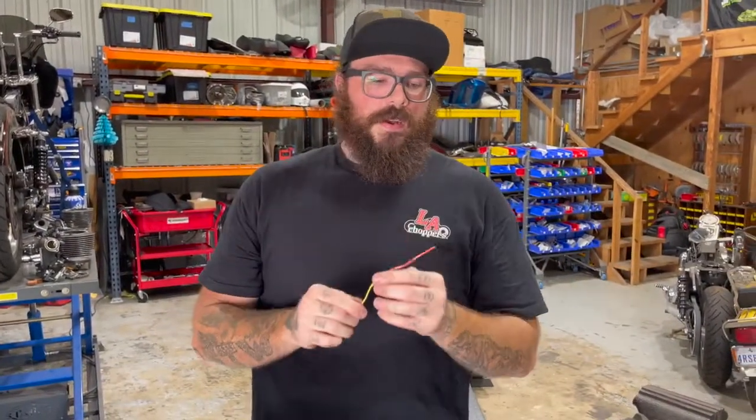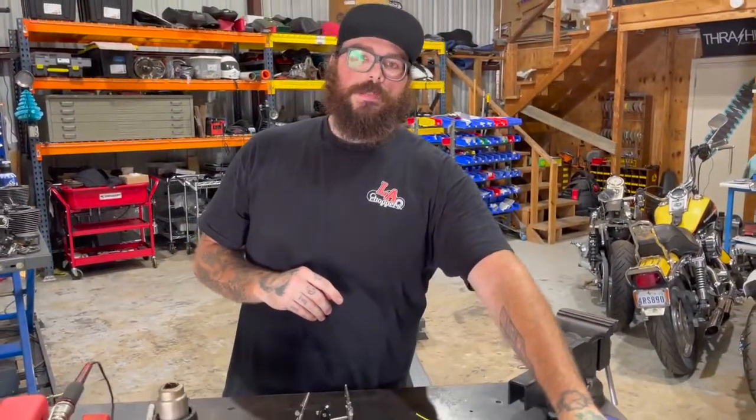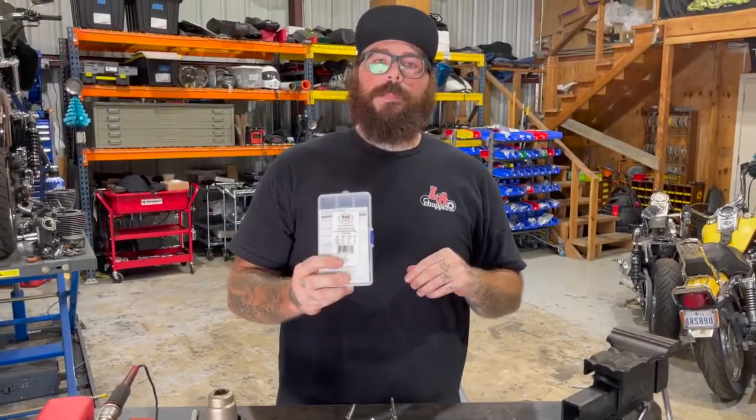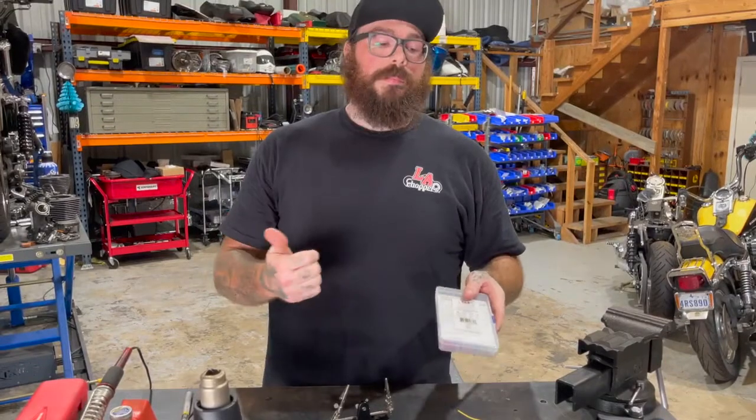We feel that these are better than butt connectors. Obviously butt connectors are pretty much available everywhere. But this is what we all carry now in our ride bags to do wire repairs on the road, because you can do this with a lighter on the side of the road just to combine two wires.